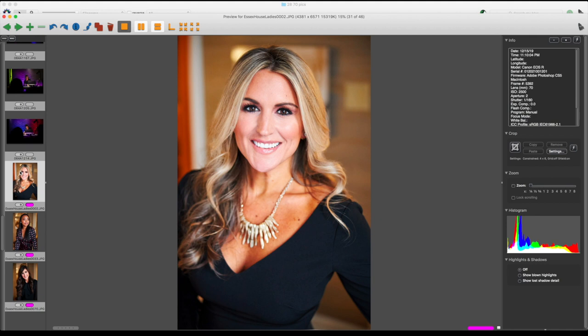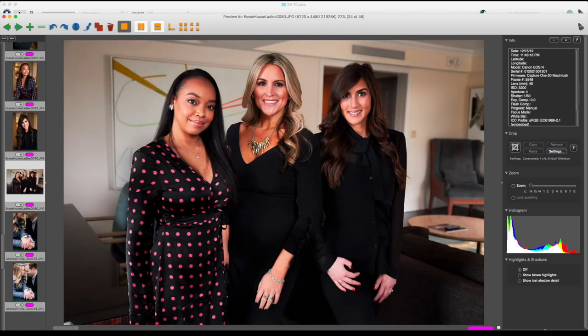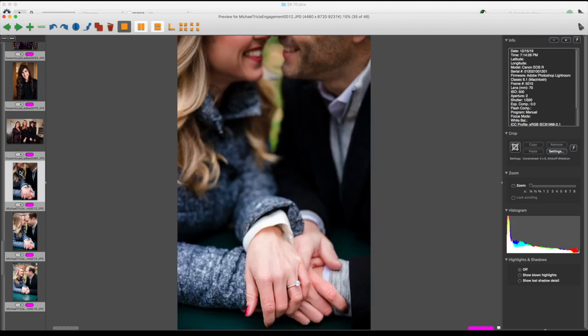I also used this lens for headshots in a hotel room — natural light with a reflector on the opposite side of the window — and got some really gorgeous headshots plus a group photo. Then I have an engagement session I shot right after a proposal — he proposed the night before and surprised her with a session the next day. These were shot outdoors, finally more ideal circumstances. I carried this 28-70 on my R alongside my 135 on my Canon 1DX Mark II so I could switch bodies without swapping lenses.